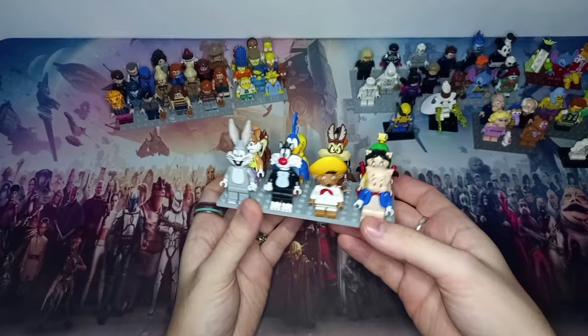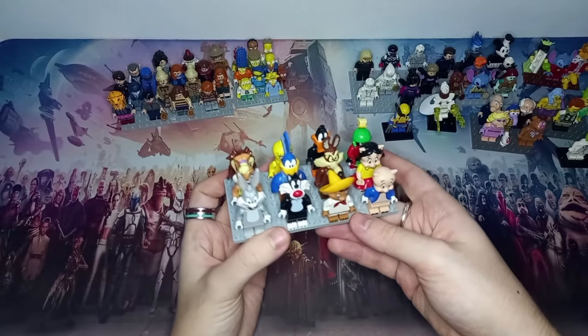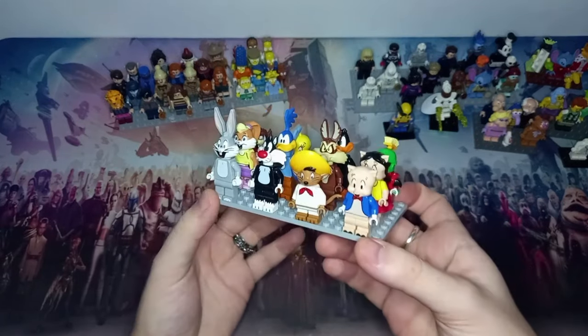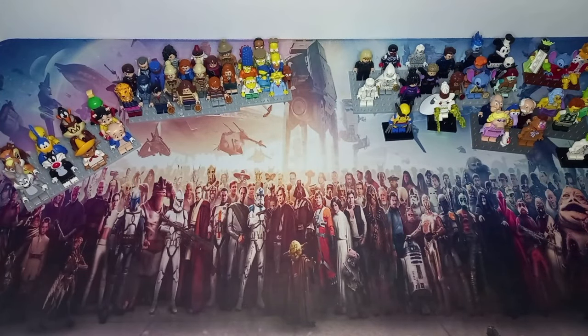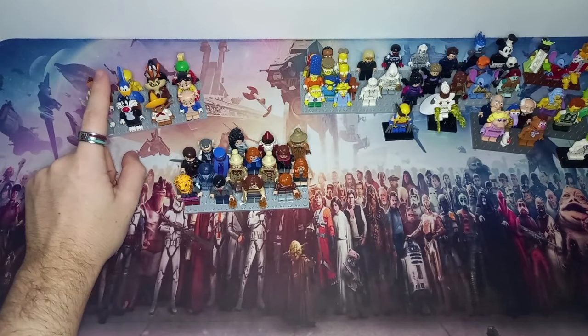I am terrible with names, so do forgive me — of course we know Bugs, Lola, Taz and all the common ones. This is definitely one of my favorite CMFs. It was such a good CMF to do, and now there are so many MOCs of different scenes we can create. I think this was also out around the time of the new Space Jam, so it was cool to get all the figures.